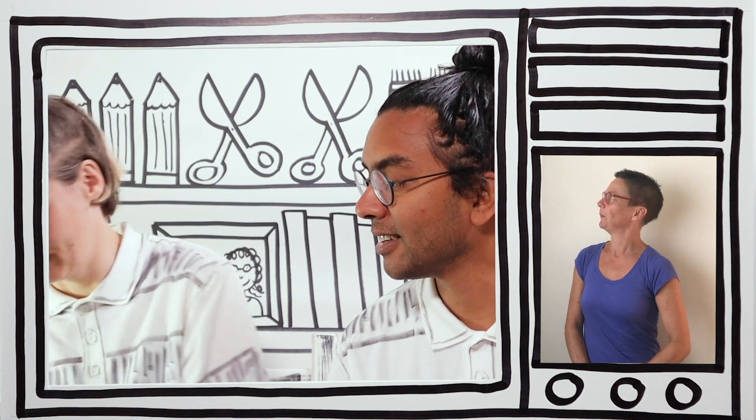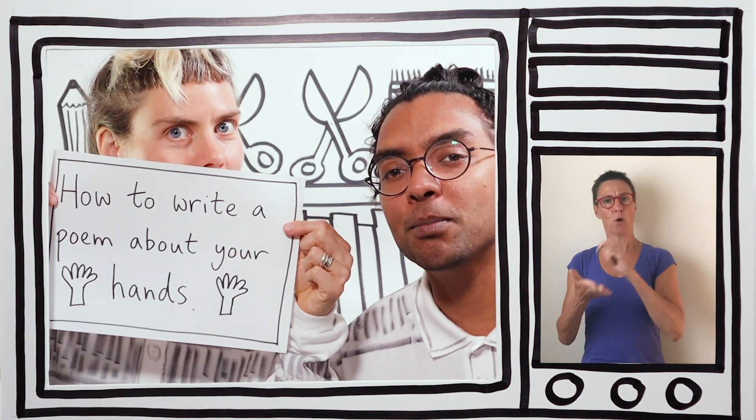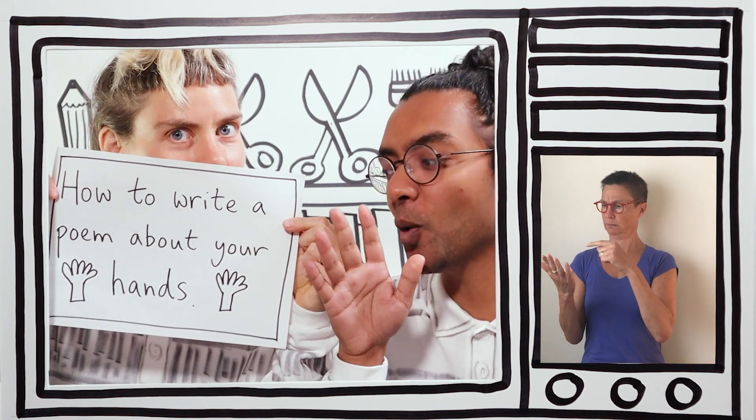Today on Anna and Archie's Broom Cupboard, we're going to learn how to write a poem about your hands.